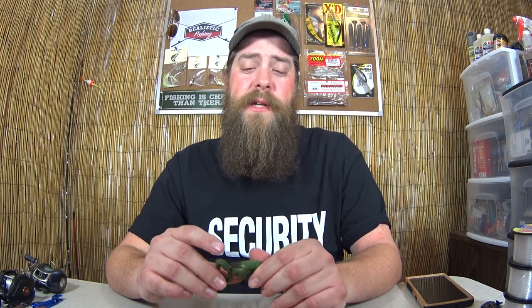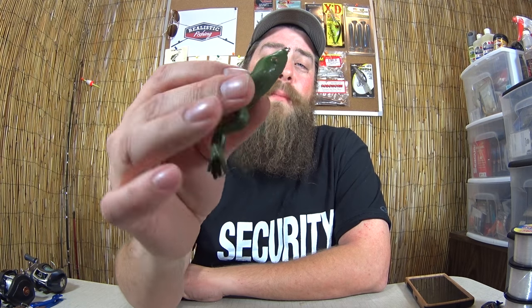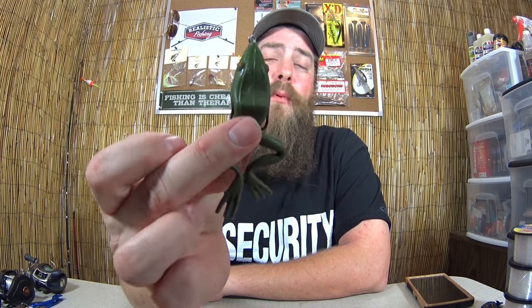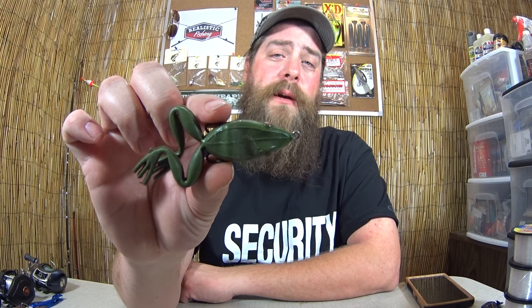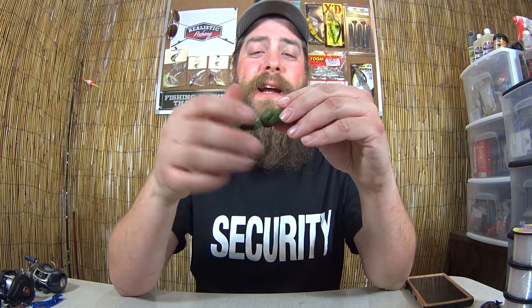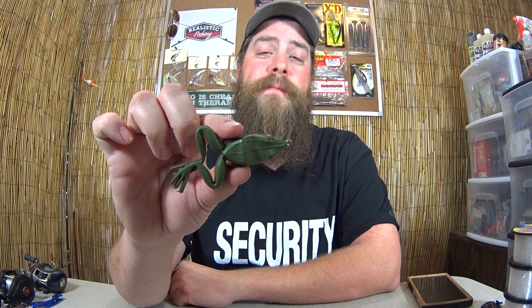This next one is from my tackle box when I was a kid. I never really caught anything on it. It's this really cheap topwater frog. I used to see this in every department store in the late 80s. I probably bought this one with my own money way back when. I never managed to catch anything with it, but I'm glad I didn't snag it and lose it either. Every time I look at this lure, it reminds me of being young again — well, younger than 37.